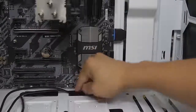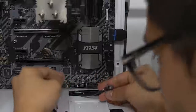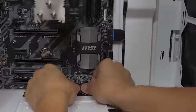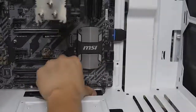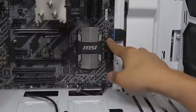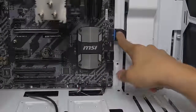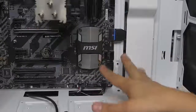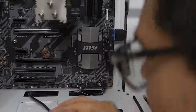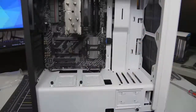Moving on to USB 2.0, which is right next door — also keyed. If one of these pins snaps off on any of these headers, you're pretty screwed. For the USB 3.0, if your motherboard has two of those ports, they are effectively identical, so it really doesn't matter which one you plug into — just whichever is more convenient. And then this is the HD audio — front panel connectors are installed, ladies and gentlemen. Let's go ahead and do the fans next.